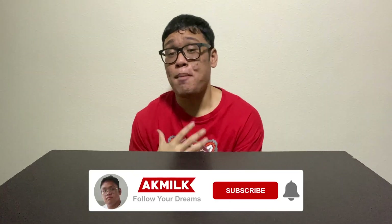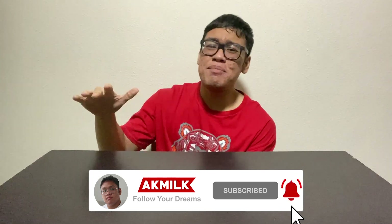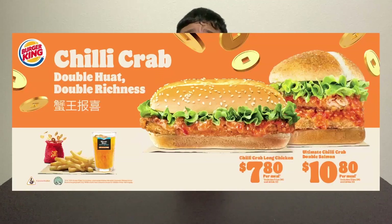Today's video will be reviewing not one, not two, but three different bangers from Burger King. If this is your first time watching my videos, do hit the subscribe button and turn on the post notifications — never miss a banger when it goes live. Since it's the Chinese New Year season, Burger King also want to join in the fun, and they released two new burgers. Introducing the new bangers from Burger King — we have the chili crab burgers. It comes in chicken and also seafood, seafood as in salmon patties.